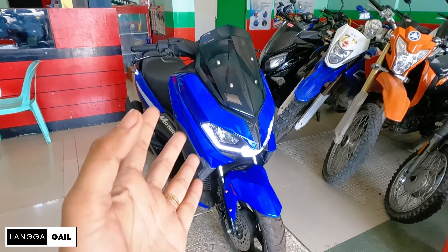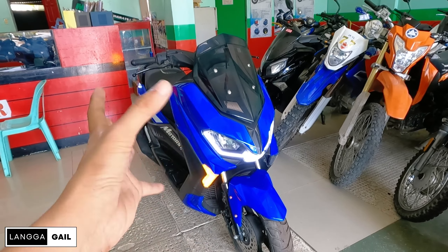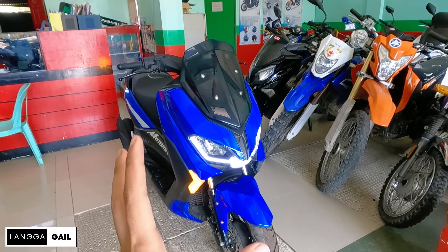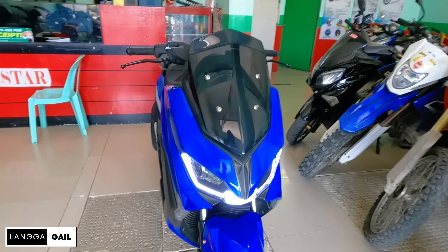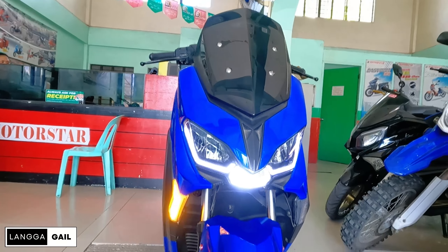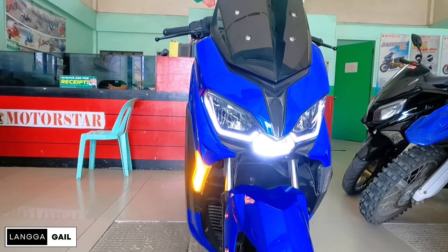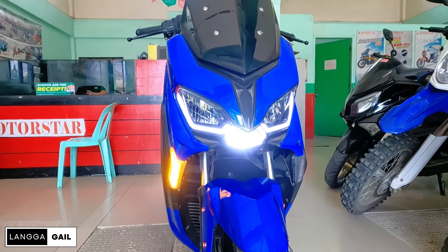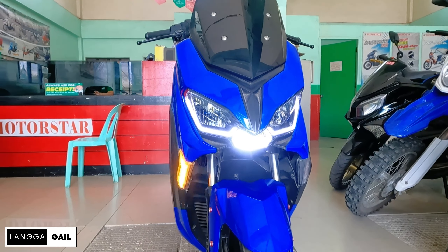So yung looks niya guys, talagang medyo familiar sa atin. Meron lang pinagkaiba ng konti pagdating dito sa front. Medyo may pagka-edgy kasi yung looks niya. And kung mapapansin nyo guys, napaka-modern na din ang design niya. So ito yung parang N-Max ng Yamaha dito kay Motorstar. Kita nyo naman guys, napaka-pogi ng itsura. Yung mga eyelin niya, naka-OLED na yan.